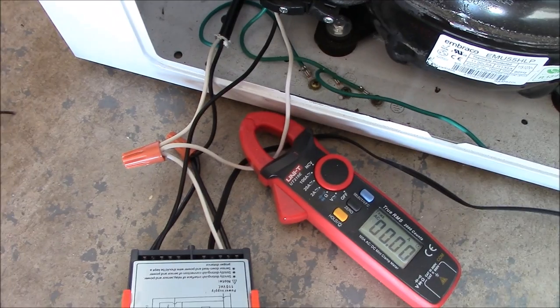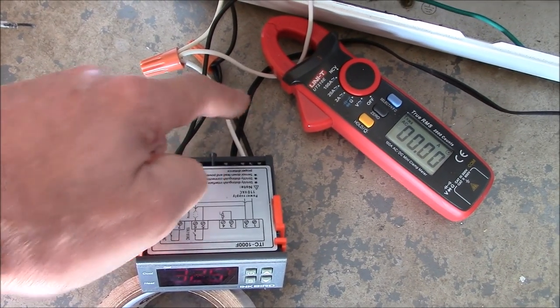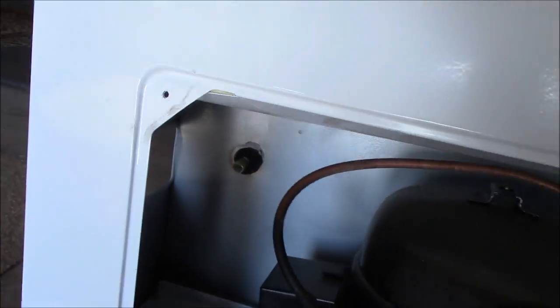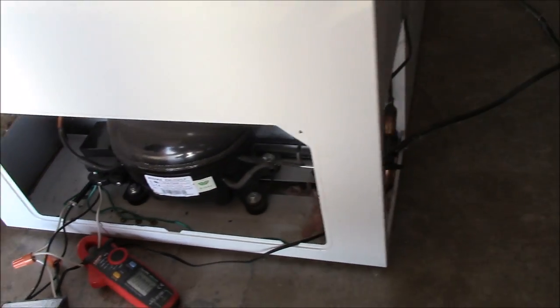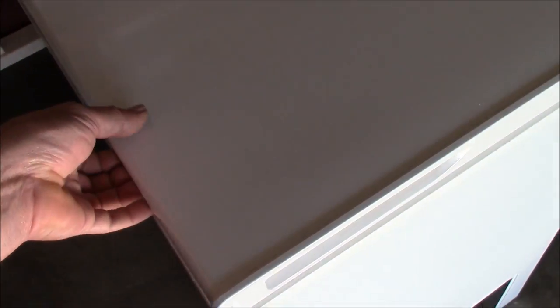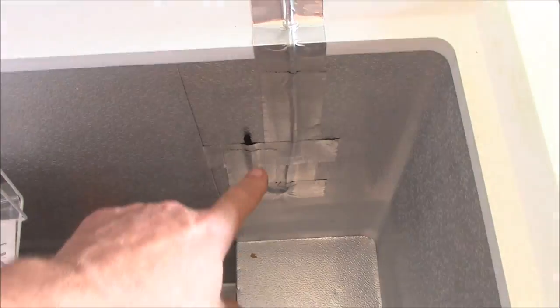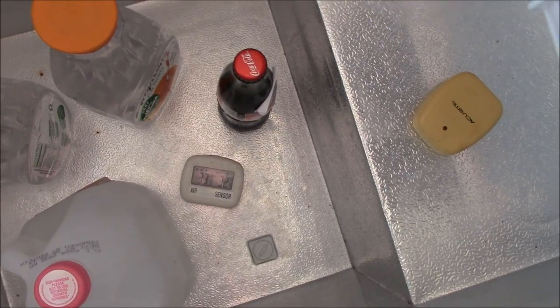Then the hot lead for the compressor goes in there — pretty simple and straightforward. This little wire here is the temperature sensor probe wire it came with. I tried to put it inside the original hole as you can see right there, and that didn't work out too well, so I had to run the wire on the back side of the freezer and put it on the inside with insulation tape.